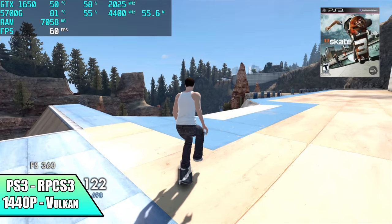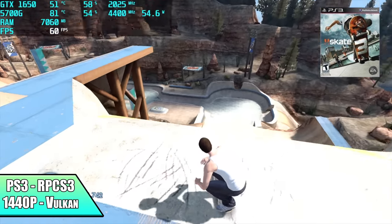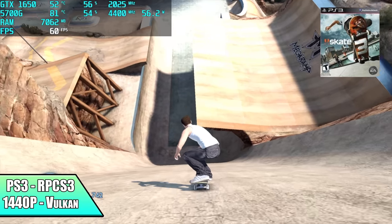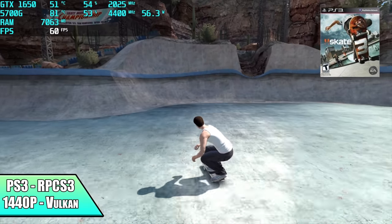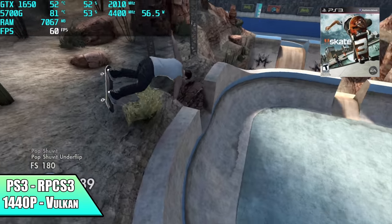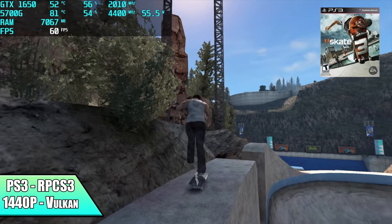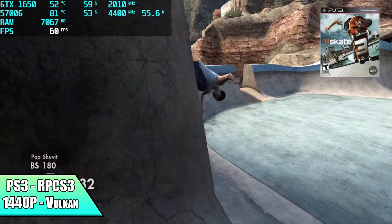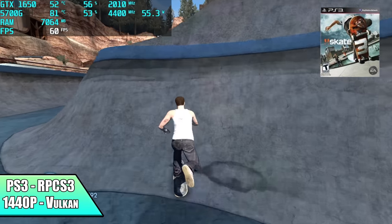And finally, we have PS3 using RPCS3 — Vulkan back-end, 1440p. Got Skate 3 here running really well at 60. If you take a look at Afterburner, our CPU temp is around 81 degrees Celsius. While gaming, this was the highest I saw this CPU go in this little system, and we're pulling 55 watts from it. This one really loves those extra cores and threads and will pull a lot of power.